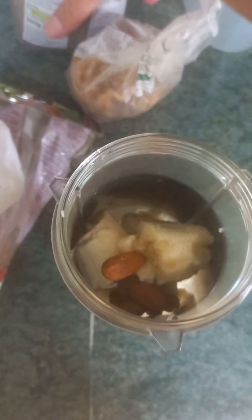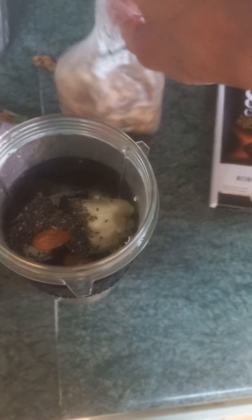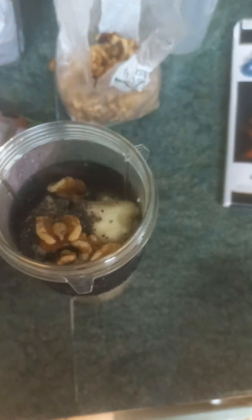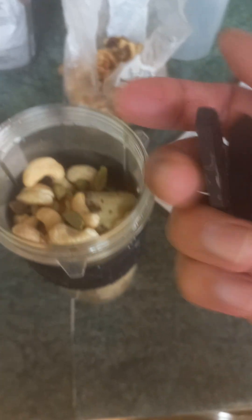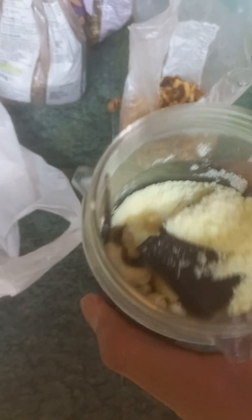I'm gonna add some almonds, some chia seeds — a little bit. Then I'm gonna add some walnuts, then some cashews. I don't even have space, so that's it. Some cardamom pods, a little bit of dark chocolate, some milk powder to make it thick. You might have to shake it a little bit like this so that you can have some space.